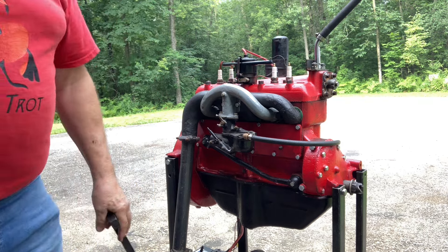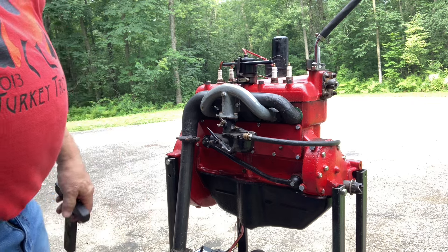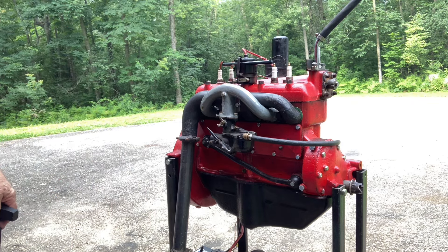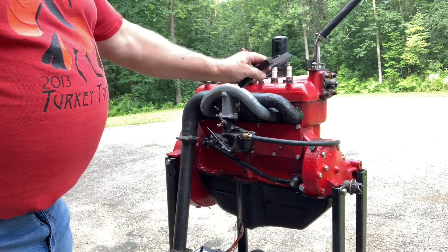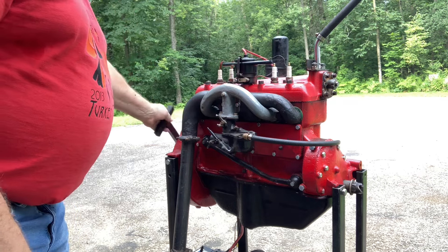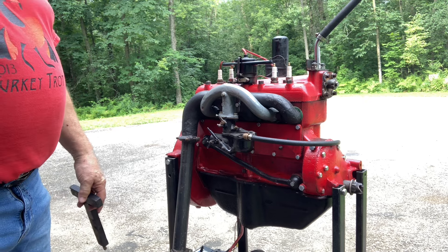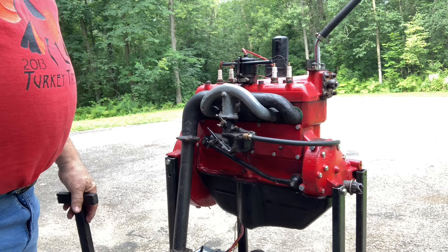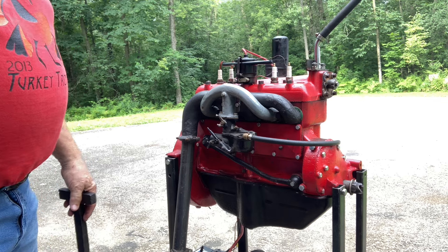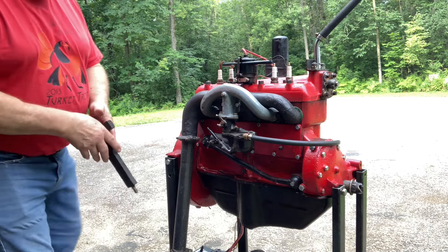Well, not bad for a two-day project, huh? This is one of those two blocks that I picked up on Thursday in Wisconsin, and it was just the block, so I used the head and the covers and the pan and flywheel housing and such from the engine, and that old diamond block that I was going to make a two-cylinder engine out of — and it worked. We got it to run. So that's kind of fun.